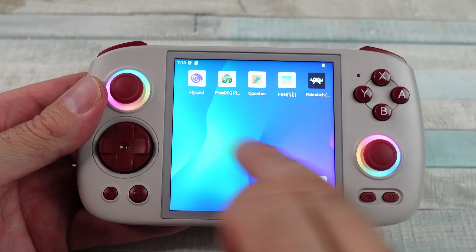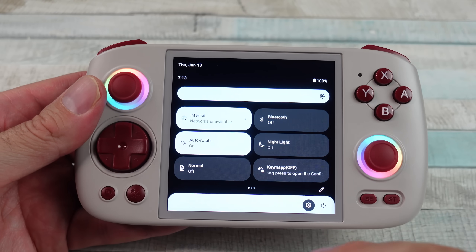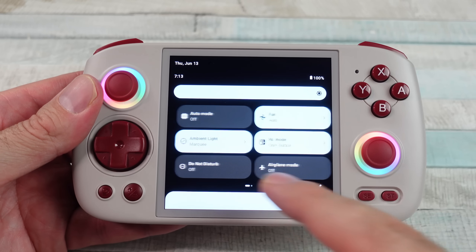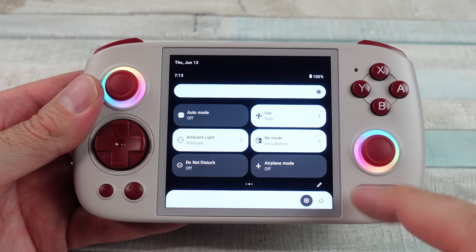Firmware over-the-air upgrades — I did update this thing because there was a new update available. It's got a 3.5mm headphone jack, plus all the other things a typical Android device can do. You can download apps and all that stuff.